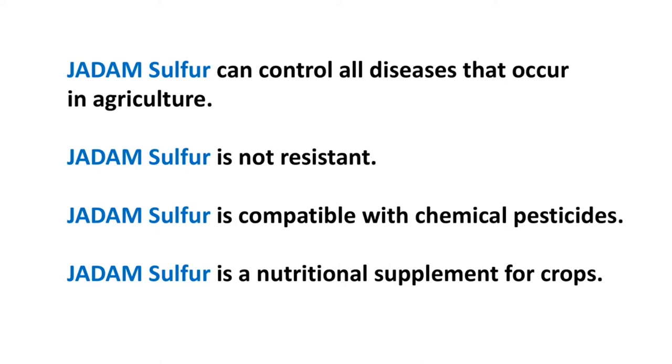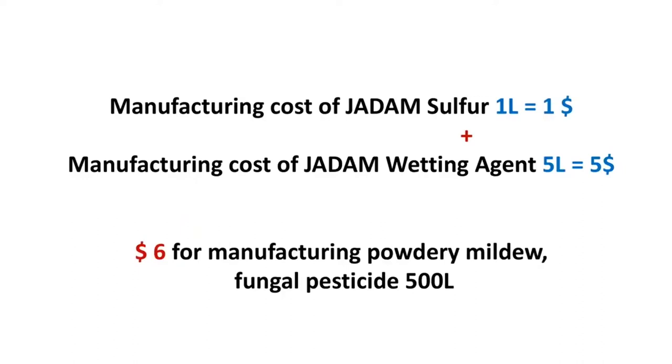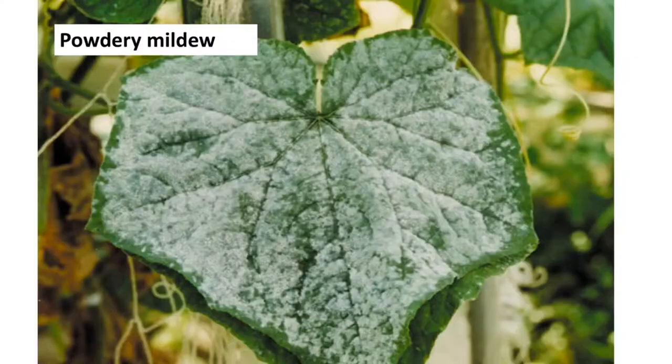As previously explained, the JS and JWA — the Jadam Wetting Agent — must be mixed together to see their synergistic effect. If you calculate the cost for aphids using my solution, it will only cost about $3 for 500 liters. For powdery mildew and downy mildew, $3.30 is enough diluted in 500 liters of water. So with this solution, the cost of pesticide can be reduced more than 95%. With the simple combination of JS, JWA, and JHS, treating powdery mildew and downy mildew will be no longer an issue.